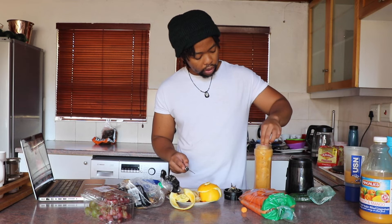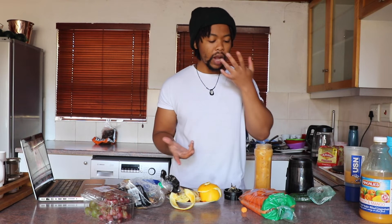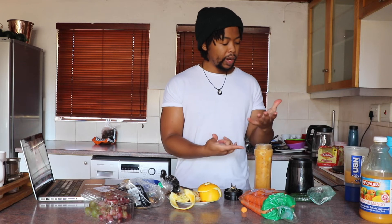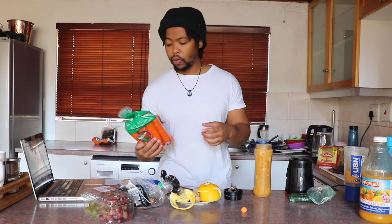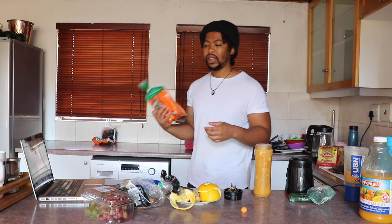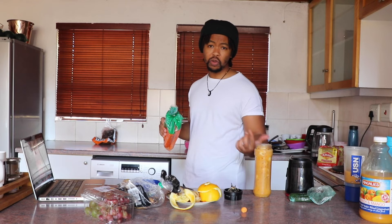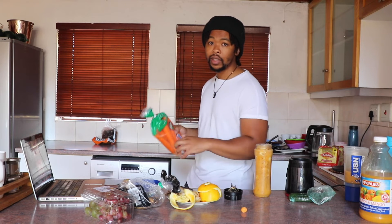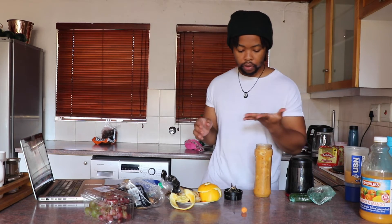I think these oranges are the final touch. Like I said, sometimes the ingredients vary - I usually have spinach here as well but the spinach is finished, so I'd add some spinach. I didn't have the carrots before, I just bought the carrots, so I had some spinach. When you add spinach the smoothie would be green - that's when it looks like a real health juice. Don't forget to pack away your stuff, don't leave it lying around.